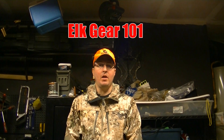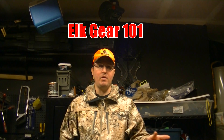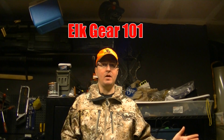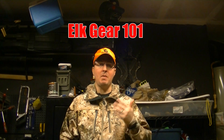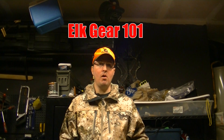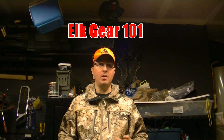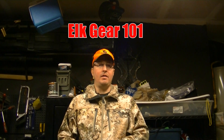I'm starting a new series called Elk Gear 101. Based on my three years of elk hunting and getting ready for my fourth year, I want to let people know what I started out using when I began elk hunting and then what I've slowly purchased over the years — increasing my equipment level. It's lighter now than it was before, just my evolution from when I started elk hunting until getting ready for this fourth year.